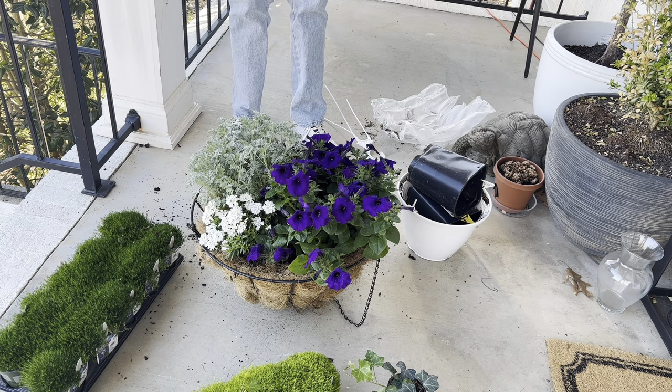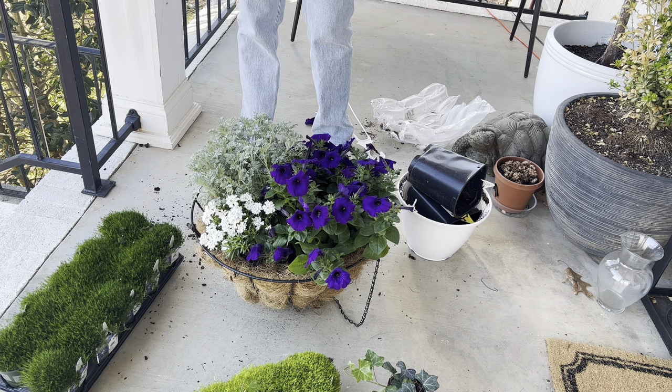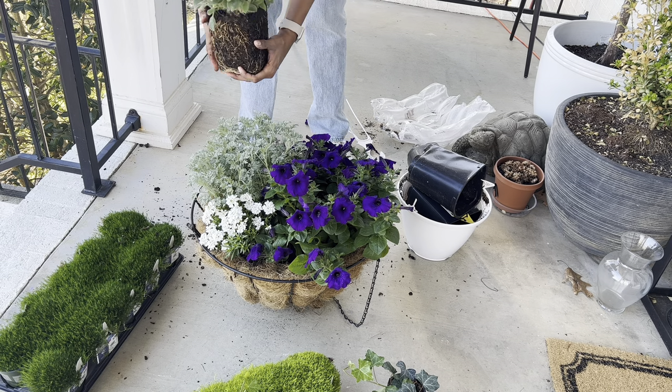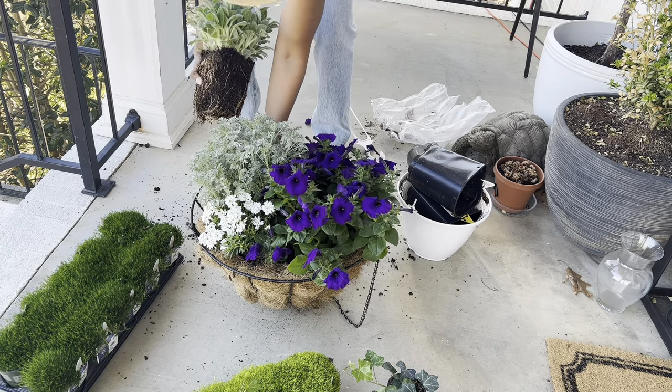I didn't grab any fertilizer either, so I'm pretty sure I'll be making another trip back to Lowe's soon to add a little bit more. I like the way this is coming along. This plant I'm adding almost has like a velvet texture — it's so cool, really nice. My job is very analytical, and being able to style my home and do design for this channel really gives me a creative outlet that I really need and enjoy. No matter what you're doing day to day to provide for your family, you can always find a creative outlet that you enjoy.